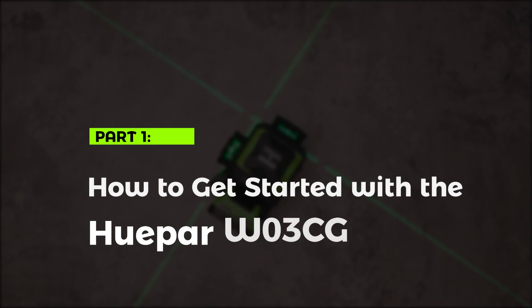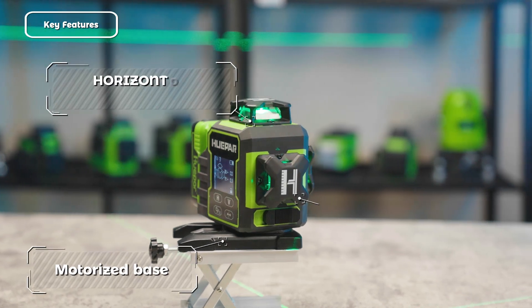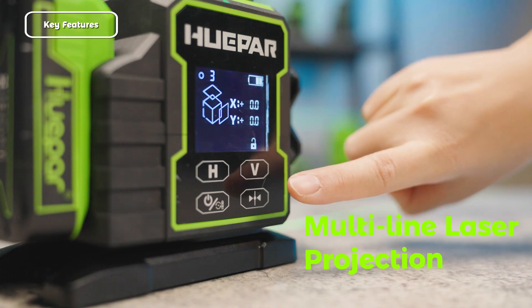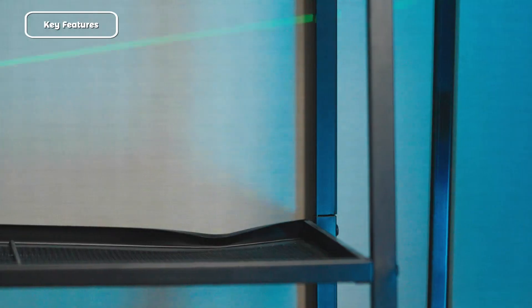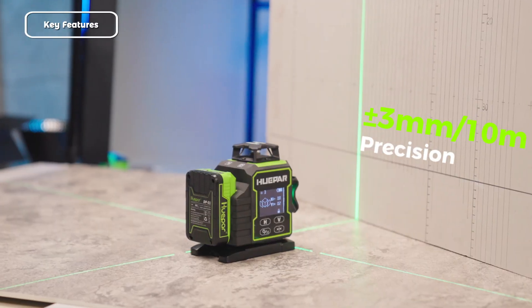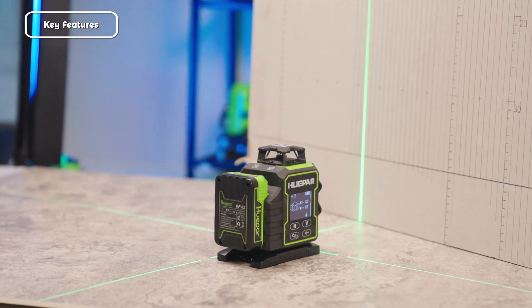How to get started with the Huper W03CG. Key features: The Huper W03CG 3D Laser Level with motorized rotating base offers multi-line laser projection in horizontal, vertical, and cross-line modes. Self-leveling functionality automatically levels within plus or minus 3 millimeters at 10 meters precision, making it perfect for high-accuracy tasks.